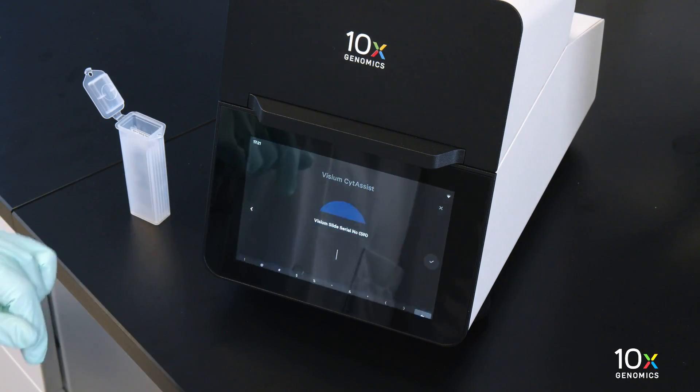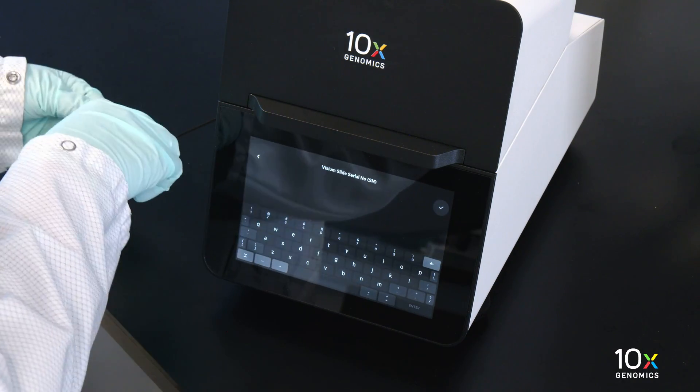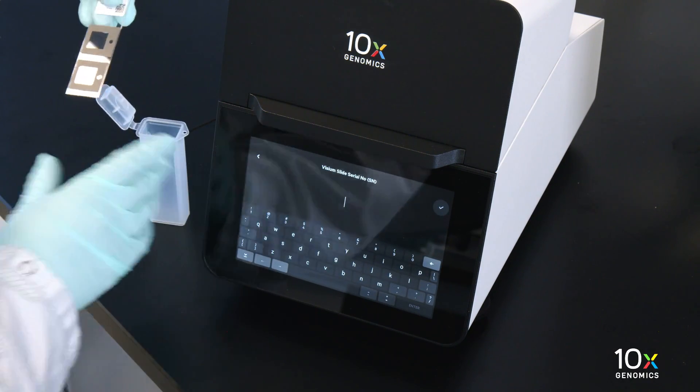Enter the new run information, including the Visium slide serial number. Ensure the serial number is accurate.